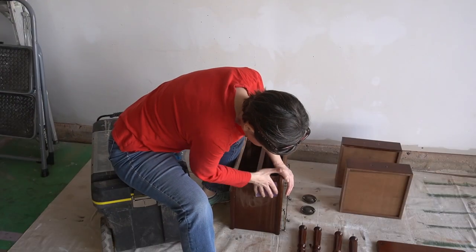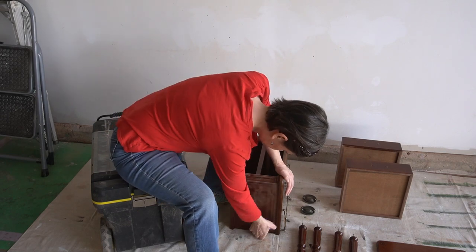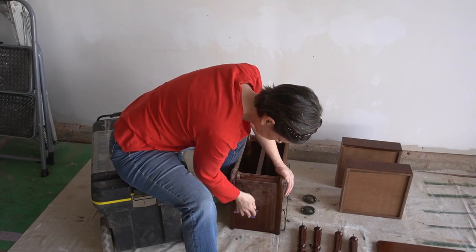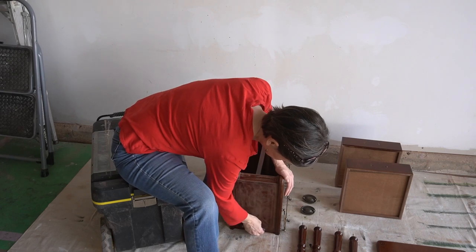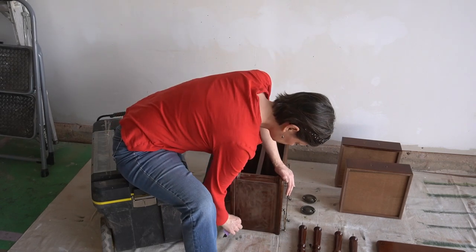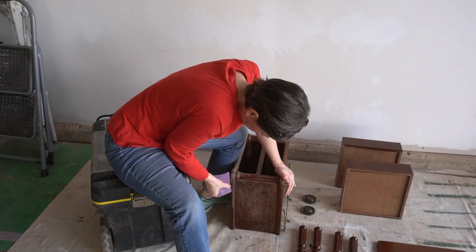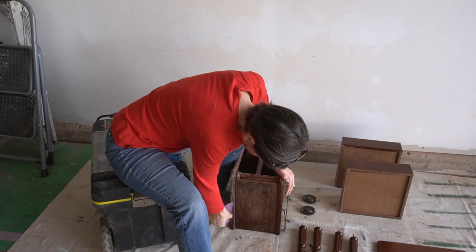I used a 220-grit sanding sheet and went super light over this cabinet. Turned out the finish wasn't even veneer — it was a multi-coat sprayed-on lacquer that scuffed up so easily I knew this piece would take paint really well.